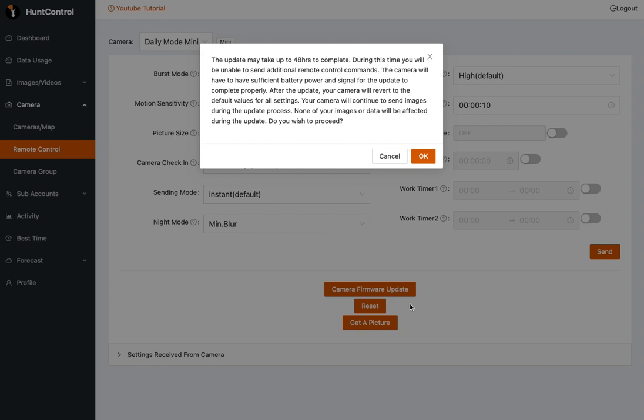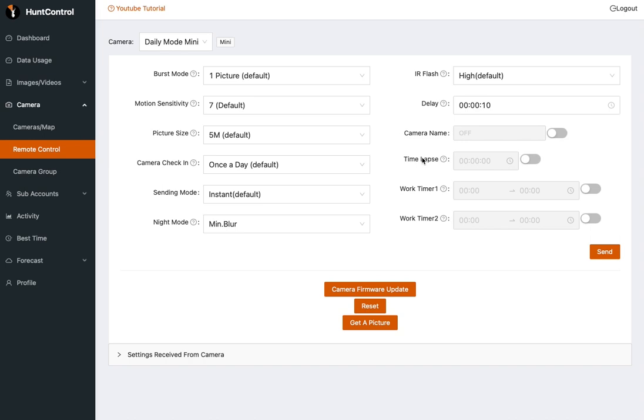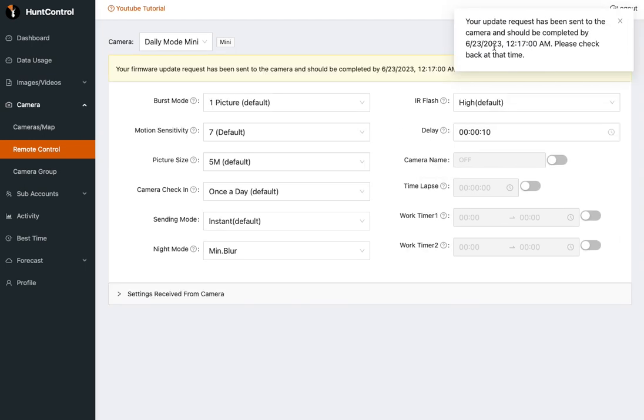If you wish to proceed, just click OK to go ahead and send the update command to this camera. Again, it may take up to 48 hours to complete. Once you hit proceed, it will actually tell you when your update should be completed. This camera, based on when it checks in, should be completed by June 23rd at 12:17 a.m.